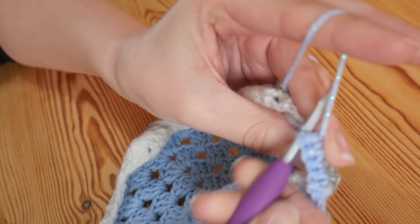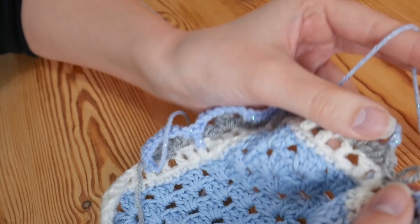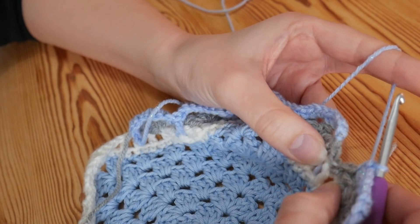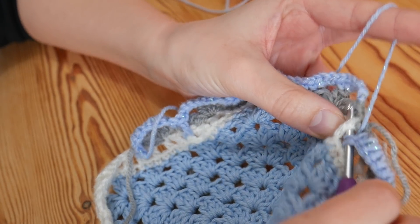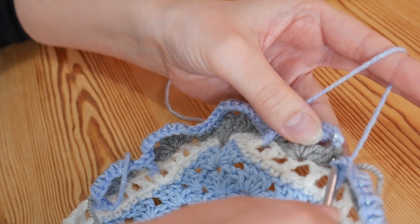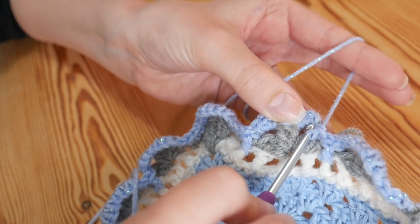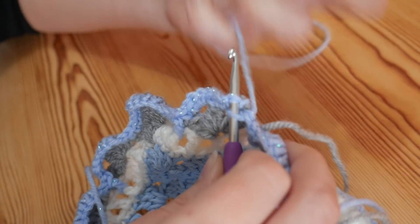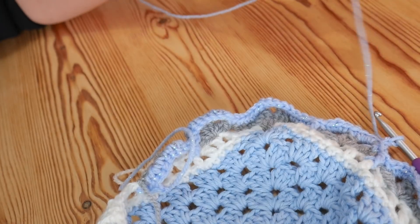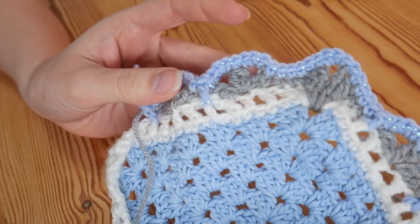I will see you once you get back towards where we started from. I'm just coming back now — I've done my double into the top of this cluster here. Now I just need to do a front post treble around where we slip stitched in the last round, and then a double into the top of that first cluster. Then I'm going to slip stitch into that very first stitch that we did — just there. Slip stitch, yarn over and pull through both. Do a little chain 1, then snip off and pull that out.